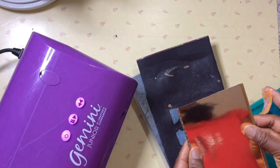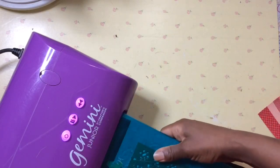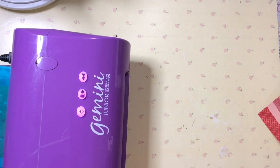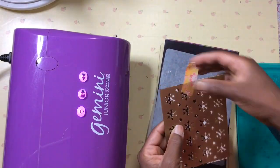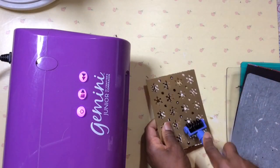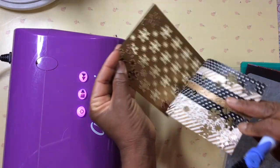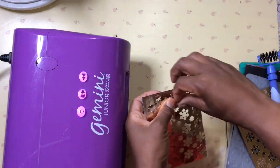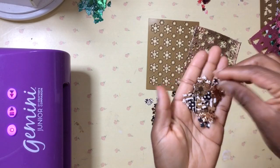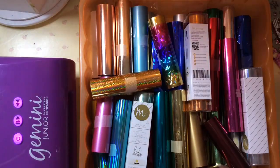I'm using scissors to trim off the excess and my Gemini Junior to die cut out my confetti, using the sandwich for intricate dies. I've only sent mine through once, but you can send it through twice if you want the die cuts to basically drop out of the die. I use a little tool to help some pieces come out. You can see some just need a little help — they're so pretty, love those colors. And here is my do-it-yourself shake shake from my do-it-yourself sequin sheet.